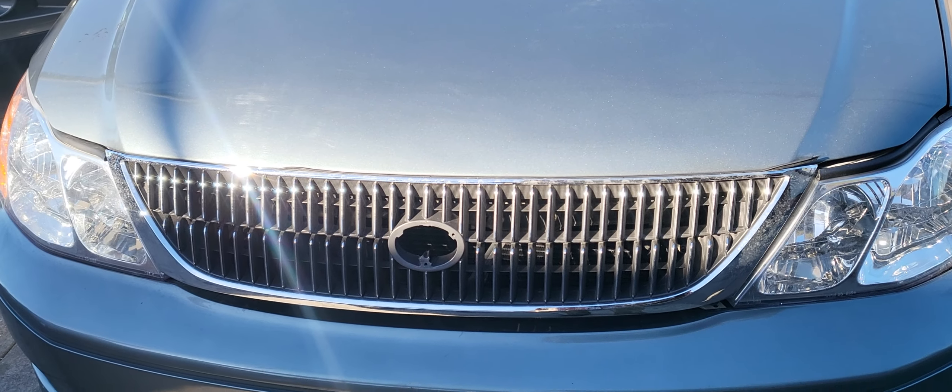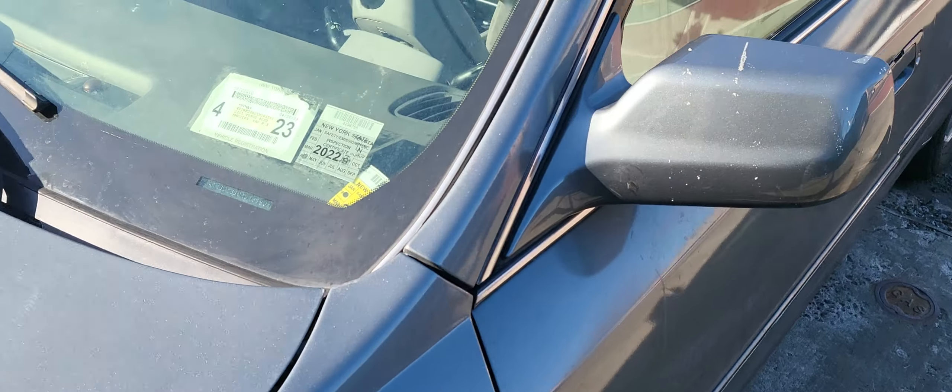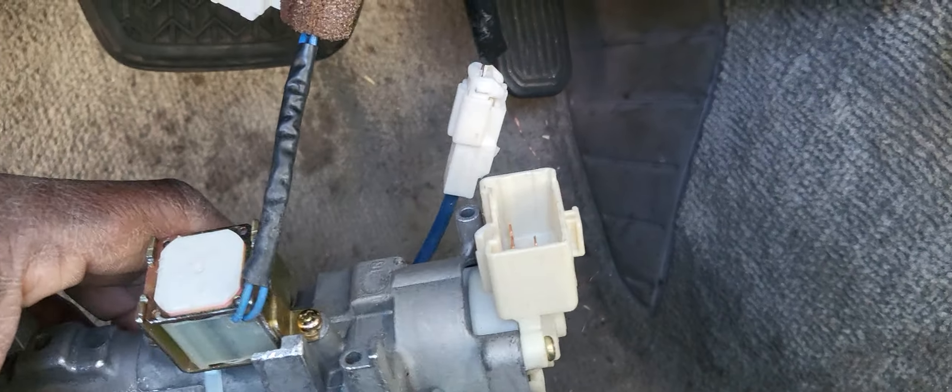Welcome to Best Car Fixes. Please subscribe, share, and like. This is a 2001 Toyota Avalon. Today we have a problem where the owner misplaced his key and went on YouTube to see if he could turn the ignition on.